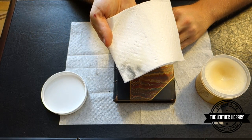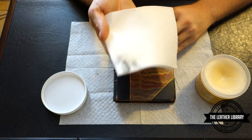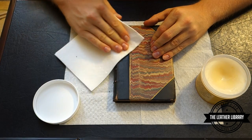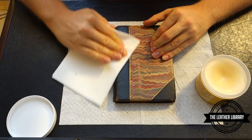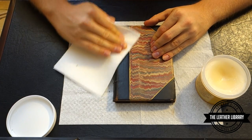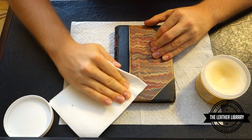As you can see, this particular book is dirty — we've got some black soot there. But after a few coats, I'm sure we can get most if not all of that off, so it shouldn't be much of a problem.